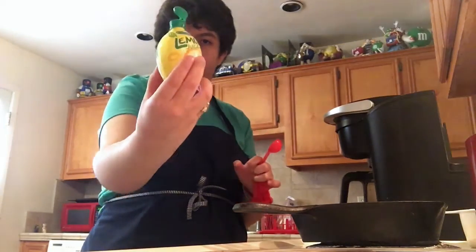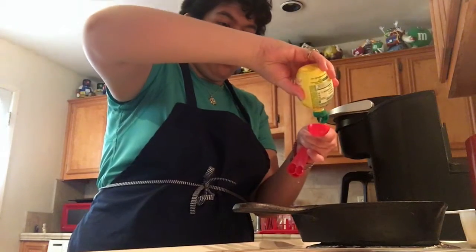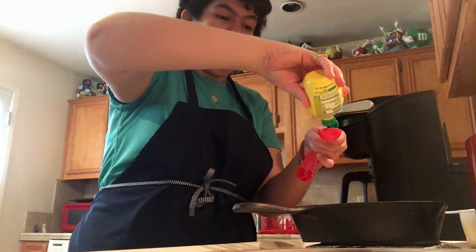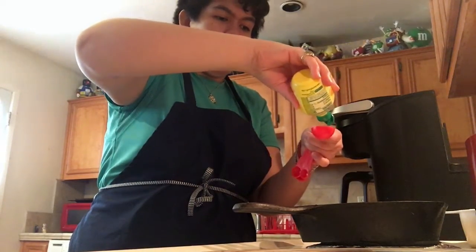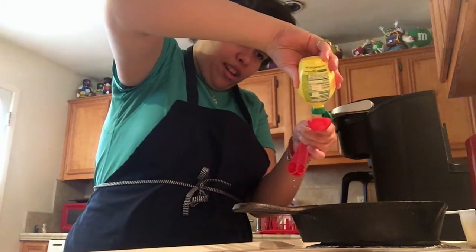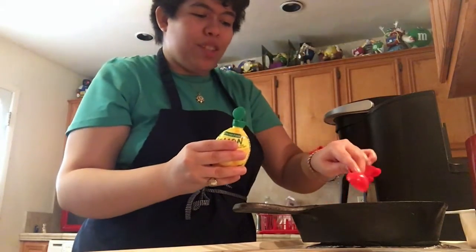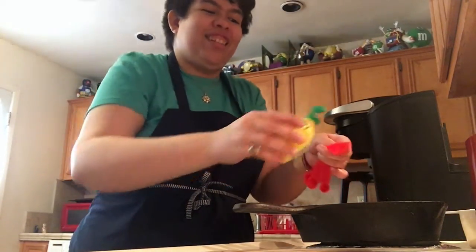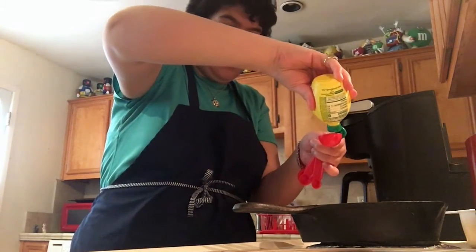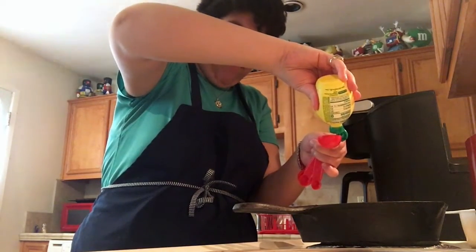I'm going to add the lemon juice — I'm pouring two tablespoons of lemon juice into the heavy cream. You can add more or less. I've actually never measured this recipe when I've made it; I've only made it one other time. I don't really measure things, I kind of just throw stuff together — like I didn't measure the basil either. This is just how I cook.